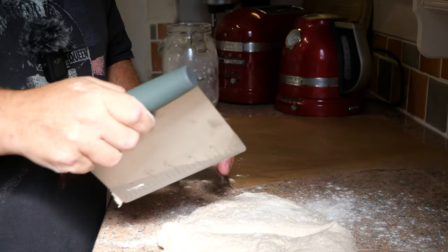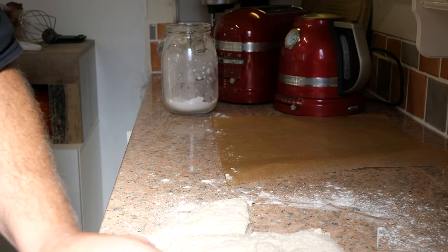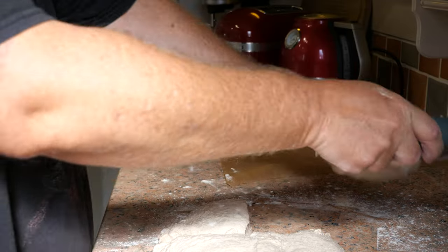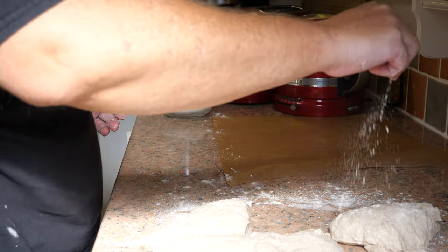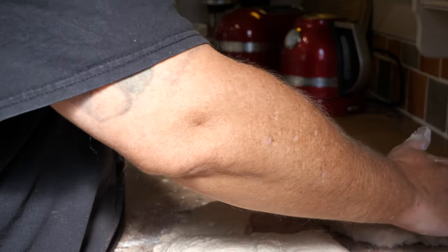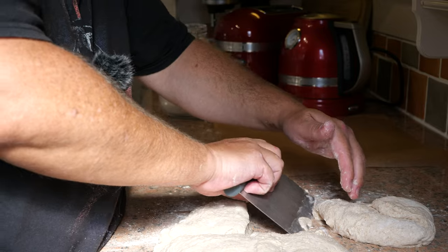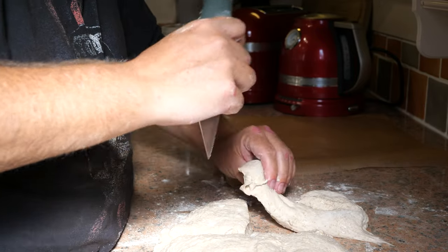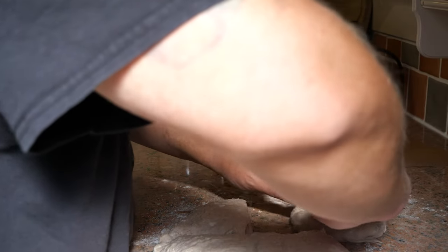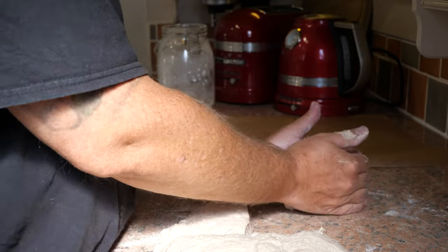Now we're going to separate this into four pieces, looking for them to be about 230 grams each. You can see that's still quite a wet dough, which I don't find the easiest to work with — I don't think many home cooks do — but let's just give that a pull out and a tug in.